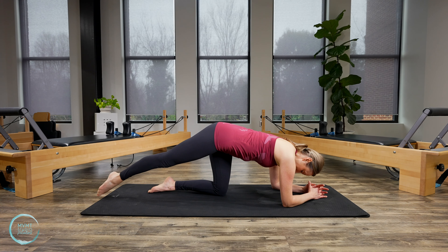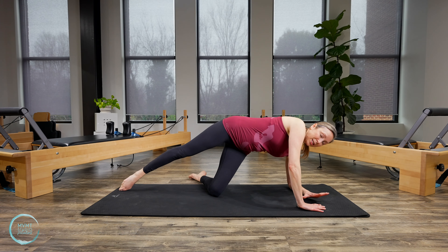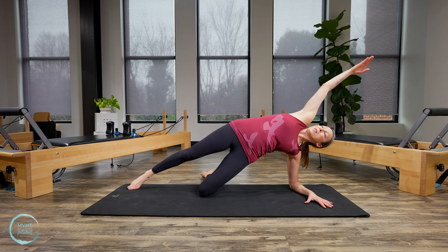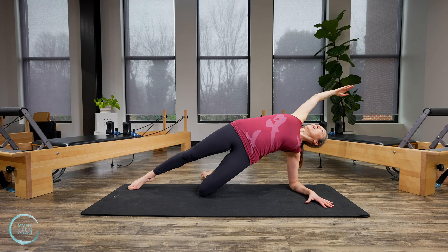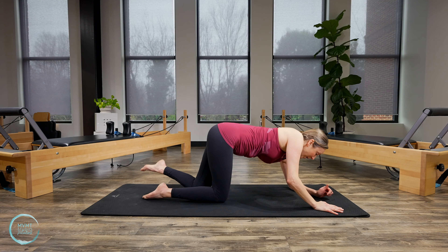Stay here with this leg nice and long. Come over to your left arm — you're in a forearm side plank with the knee down. Let the top arm lift up, squeeze the shoulders on the back. Pull the belly in, but let the chest open towards the sky. Take one more breath, then lower back down, coming back onto your forearms. We're going to do all that on the other side.